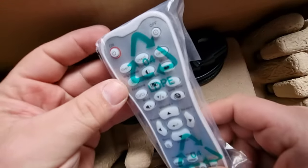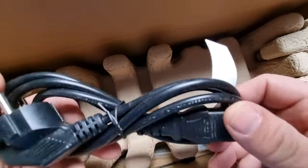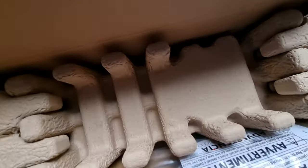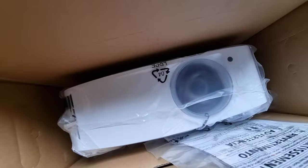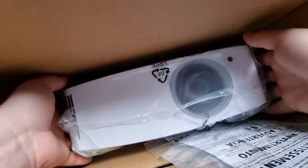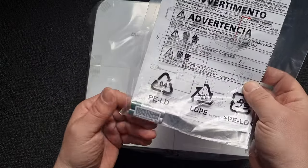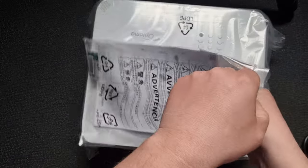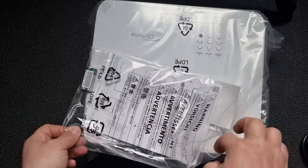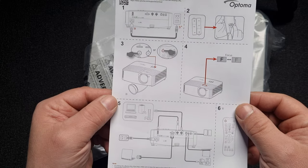In the box we have the remote, power cable, and the manual — with included batteries for your remote.